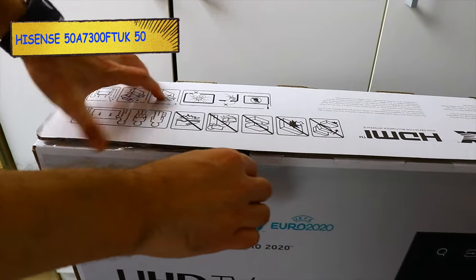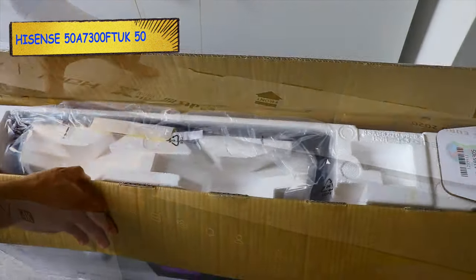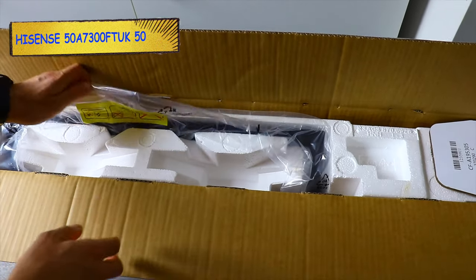Alright, so let's see now what comes in the box. This TV is quite popular on the market — I bought it from Currys PC World in the UK.